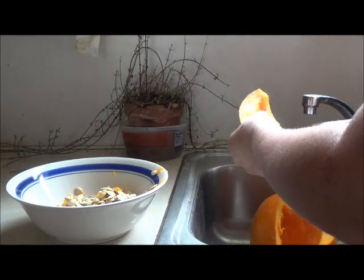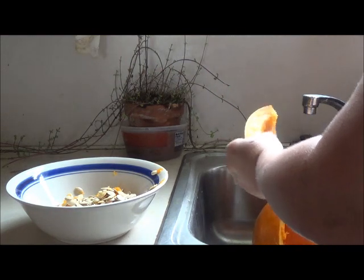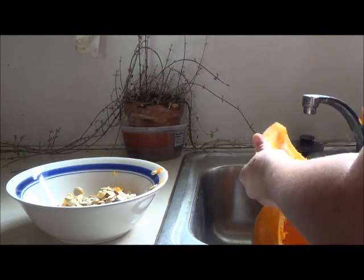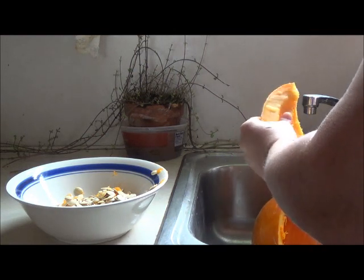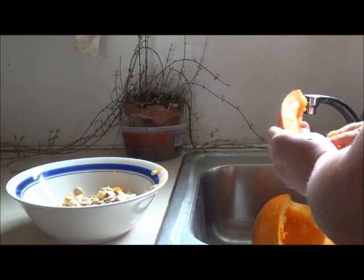Then you're going to have these pieces like this. You need to get the strings out as best you can. There's nothing to do with the strings except throw them in the garbage — or a compost pile, maybe that's about the best you can do with them.